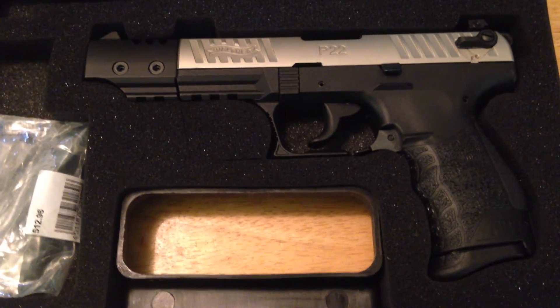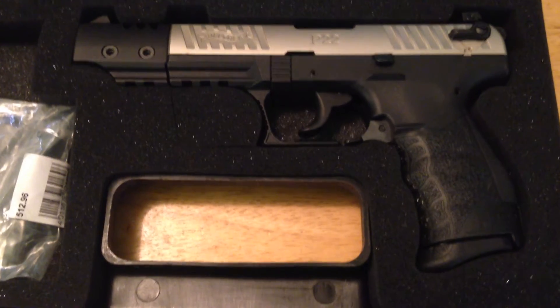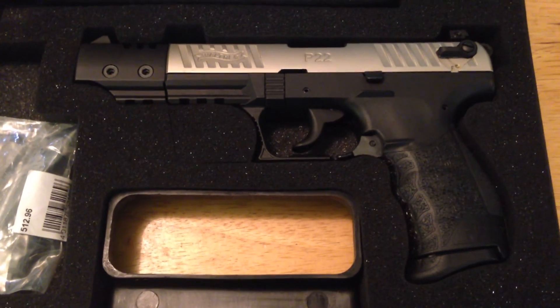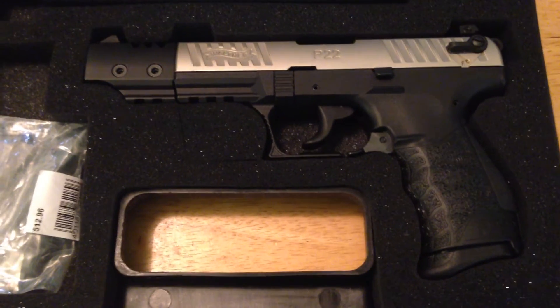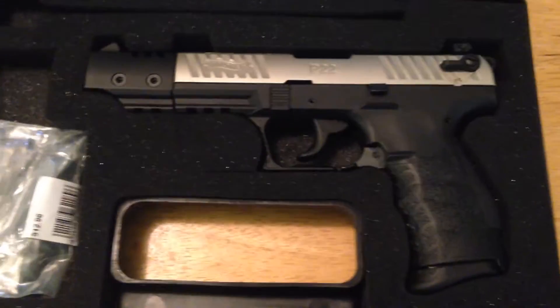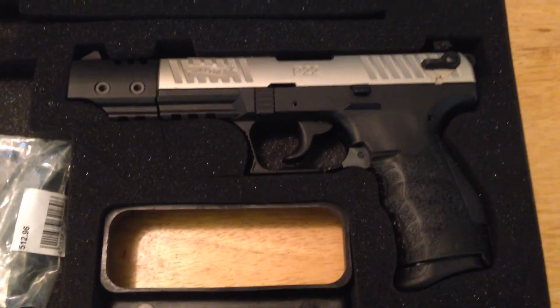After failing the concealed carry shooting test, I've really pushed myself to become a better shot. Practice makes perfect. This is just another good tool that I need — something I should have bought years ago when I first started shooting. But it's never too late.